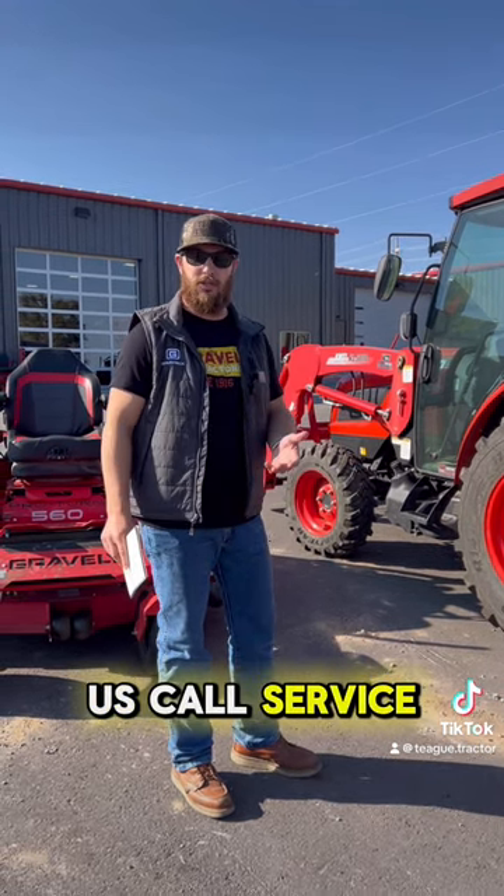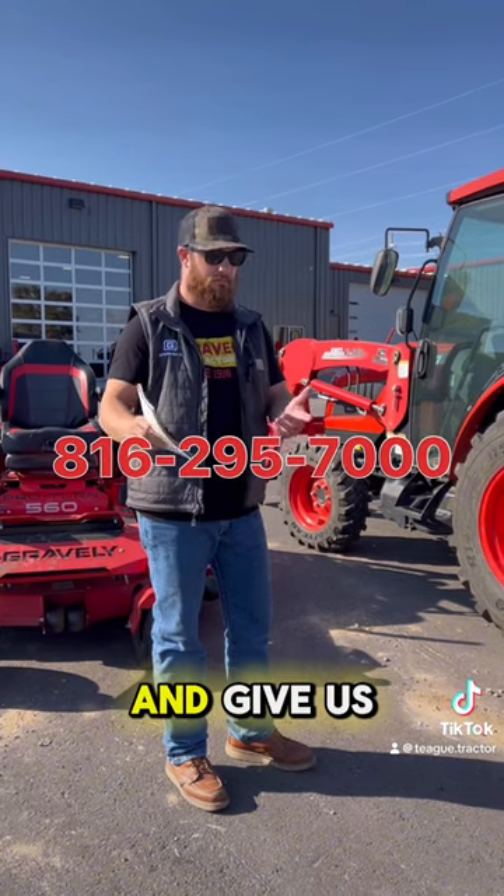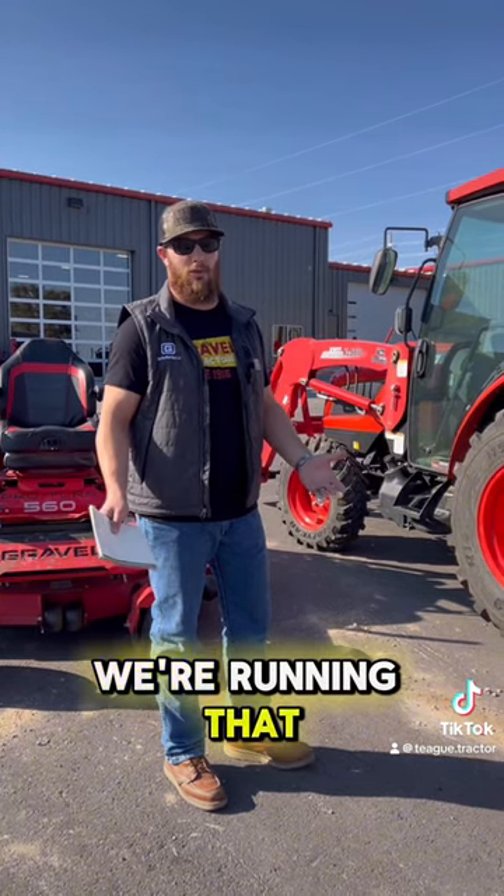So come see us. Call the service department at 816-295-7000 — I'll put it down here. Give us a call, get it booked. We're running that till March 1st.